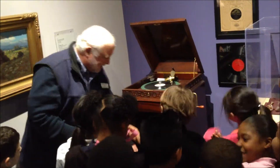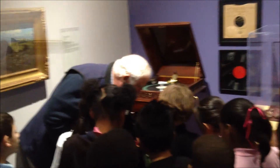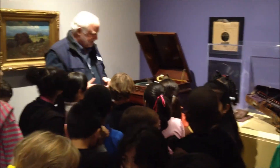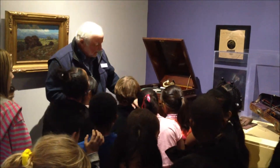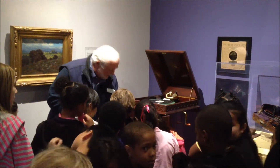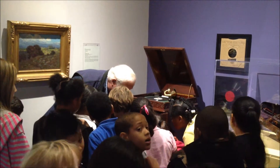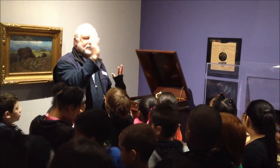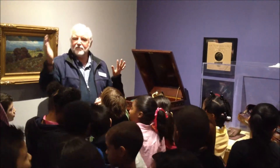Down here is where we have hundreds and hundreds of her beautiful records that we can still play. Someone was asking — you see these cases down here, and they all have the alphabet on them. So you could store your records by the title from A to Z.